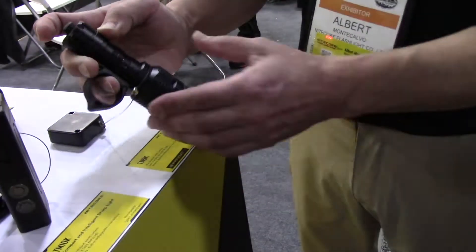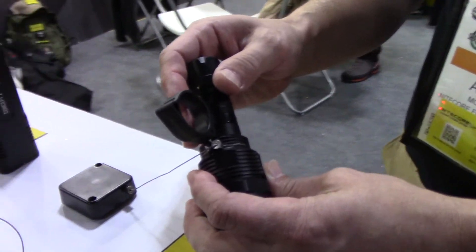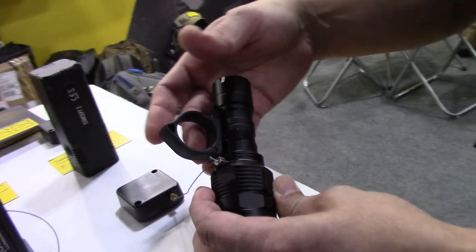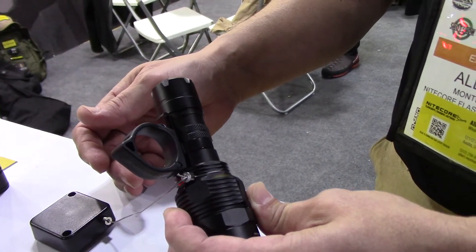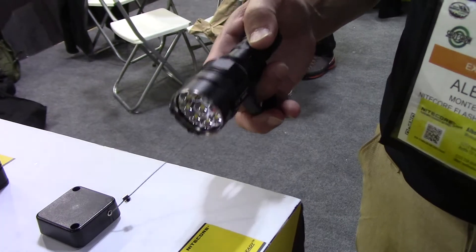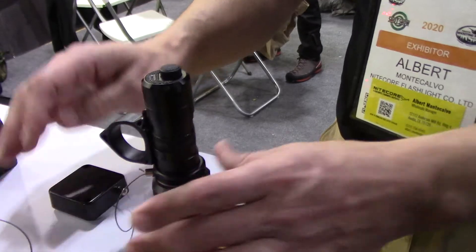There it is — the TM9K. The ring you see on it is the new NTR-10 tactical ring from Nitecore. This is an optional accessory that fits all of the new tactical lights from Nitecore. It gives you a little more one-handed control when using the light one-handed or in conjunction with a firearm.